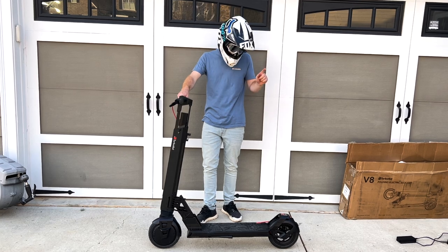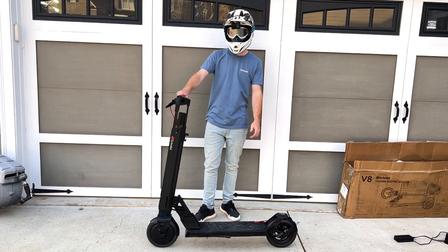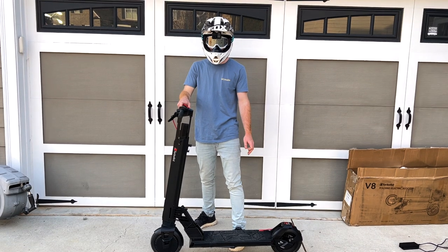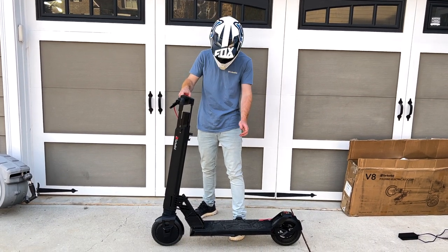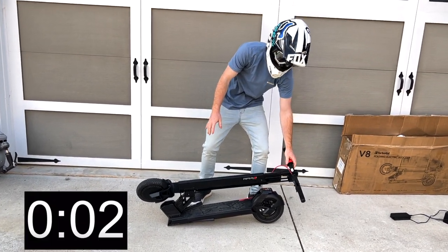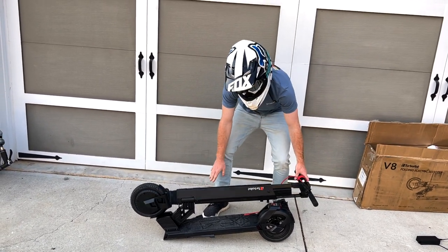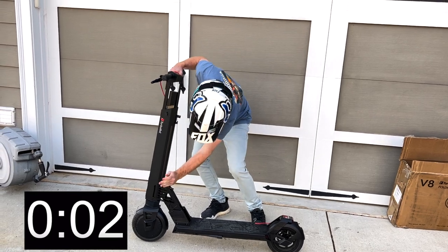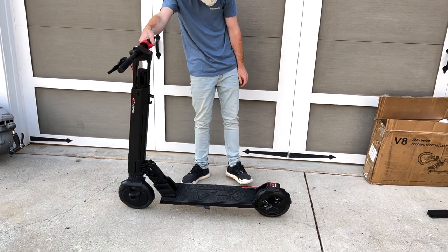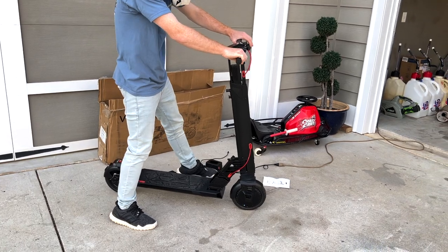Now it's time for the fold test. On the website, they say that you can get it folded flat in three seconds. So let's see if that's true. Ready? Three, two, one. So they're being generous with the three even. Now let's unfold it. Done. Now it's time to put it on the charger and wait until it gets dark so we can see how these lights look.